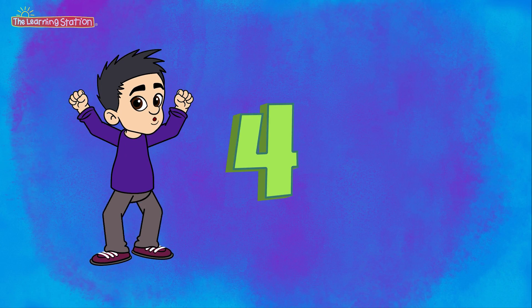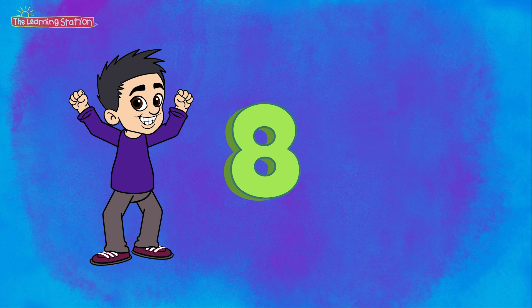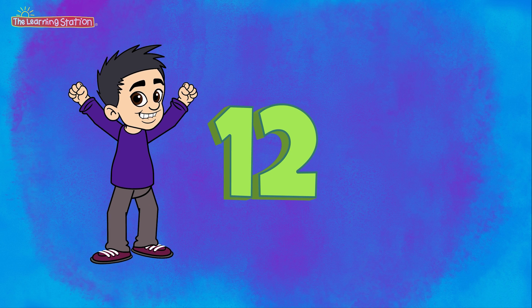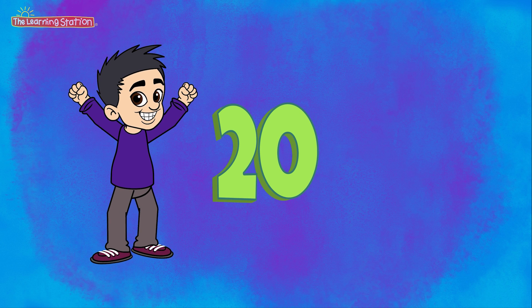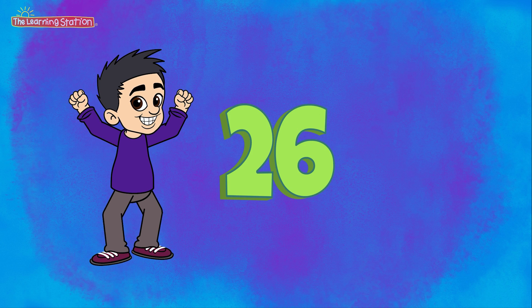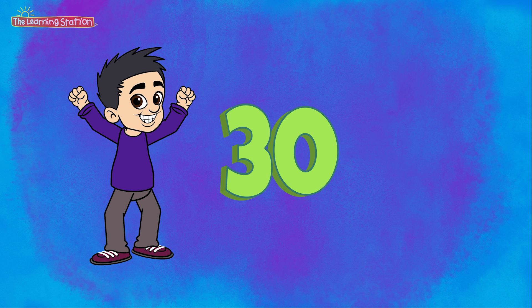Here we go. 2, 4, 6, 8, 10, 12, 14, 16, 18, 20, 22, 24, 26, 28, 30.